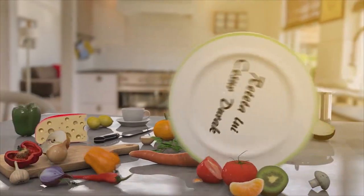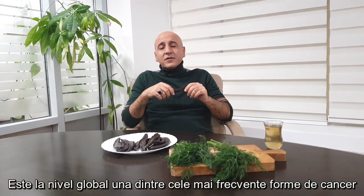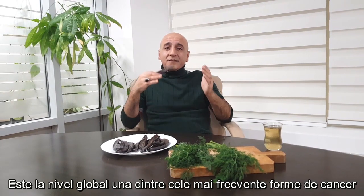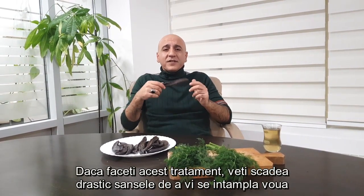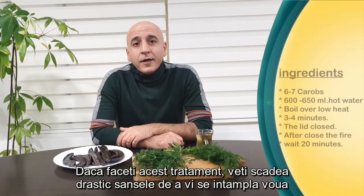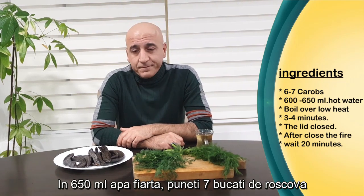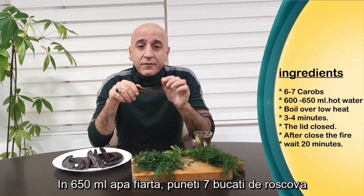This cure which I explain today is prevention from lung cancer, which is at the moment all around the world one of the biggest illnesses. Please first make prevention for your health to not get cancer or this type of illness. In 650 milliliters of boiling water, put six or seven pieces of carob cut into small pieces.